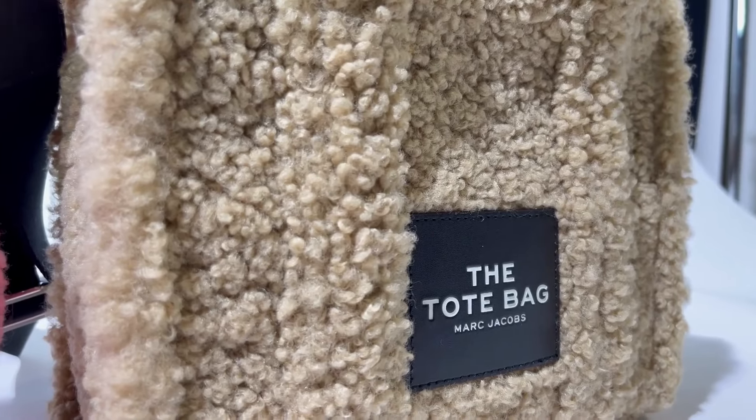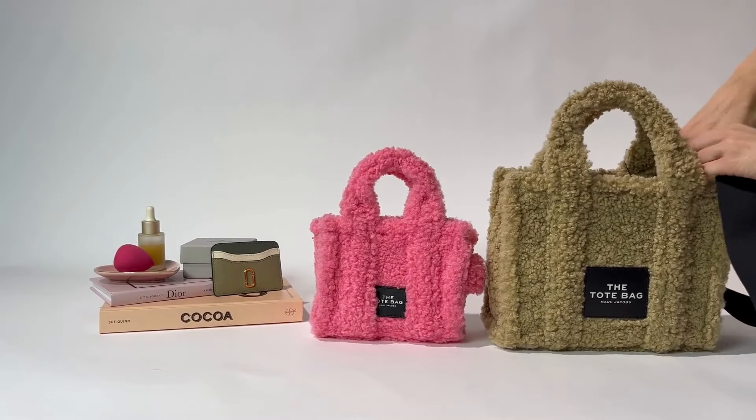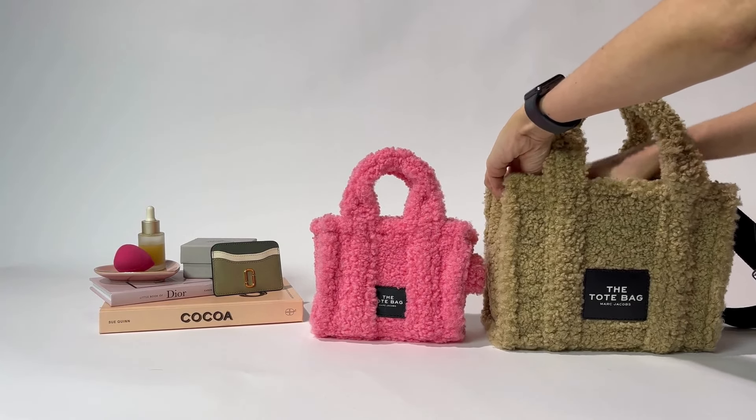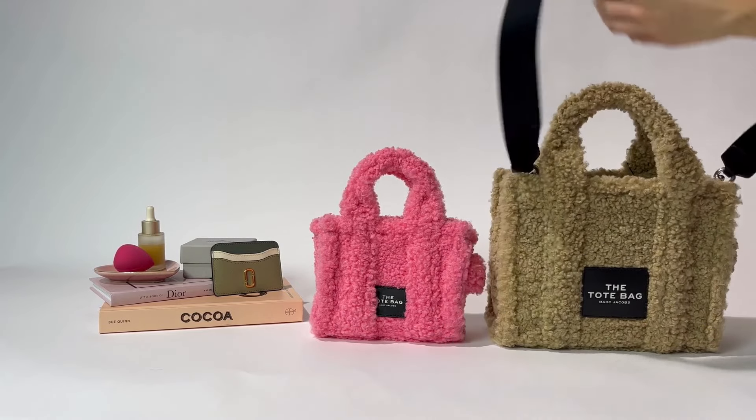Just taking a closer look at the gorgeous shearling fabric. All of the bags in the collection come with a thick crossbody strap, so you can wear them however you'd like — across your body or over your arm, depending on the occasion.